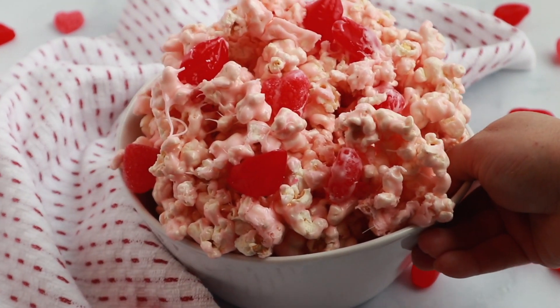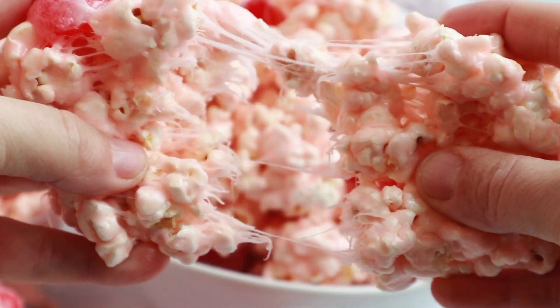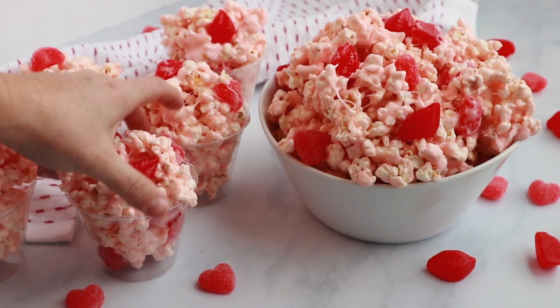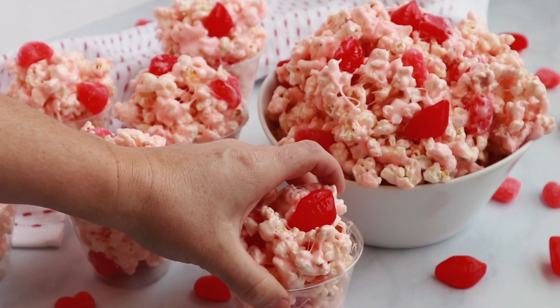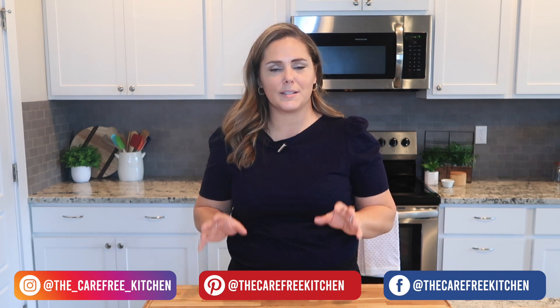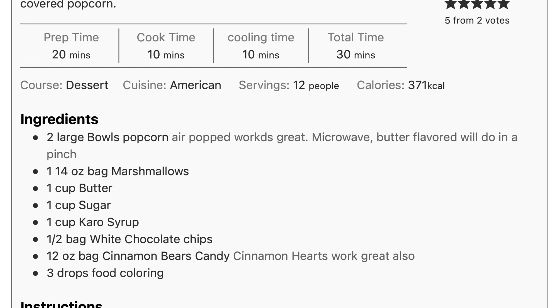Here is my Valentine's popcorn — it's such a fun and easy treat. It's soft, chewy, and marshmallowy, and loaded with those cinnamon hearts or cinnamon lips that we love. You can make it into popcorn balls, lay it out on a baking sheet, or put it in some little cups. I hope you enjoyed this recipe! Be sure to like this video, subscribe, and follow me — I'll show you all kinds of fun and easy recipes your family will love. There's a printable recipe card in the description down below. Thanks for watching and we'll see you next time!